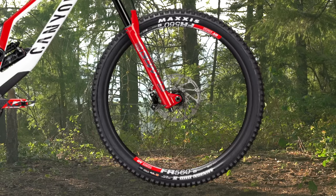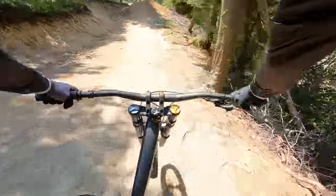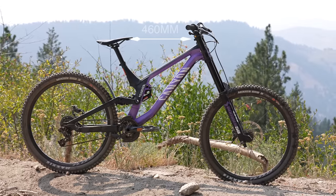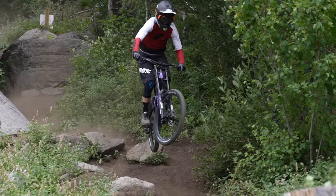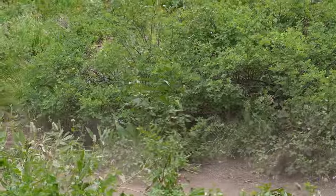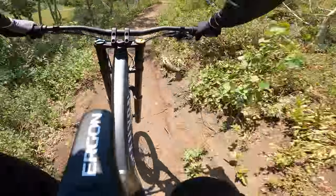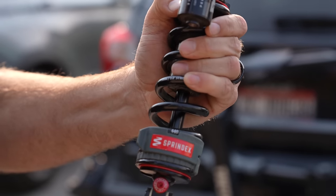The most expensive Sender CFR build retails for $5,799 US with top-end RockShox Ultimate suspension, SRAM X01 drivetrain, and DT Swiss FR 560 wheels. With all Canyon builds, riders purchasing any Sender will also receive a Canyon tool case, owner's manual, torque wrench with bit set, shock pump, and assembly base. To match our test rider heights of 5'10" and 6'0", Canyon provided a size large Sender 6, which has a reach of 460 millimeters. Canyon offers a 30-day home trial return policy — riders can assemble and test ride with the option to return the bike, though return bikes with significant wear are subject to an 18% restocking fee. For setup, we installed Sprindex adjustable springs to fine-tune spring weight for our two test riders.